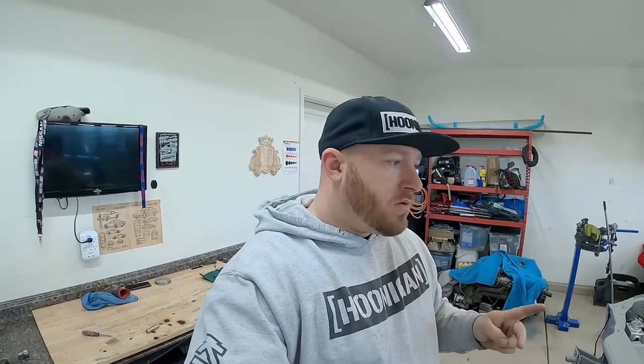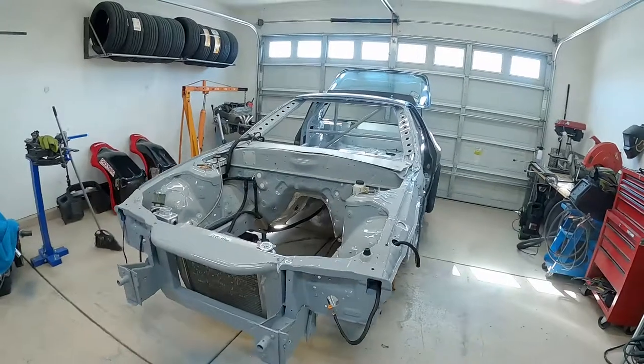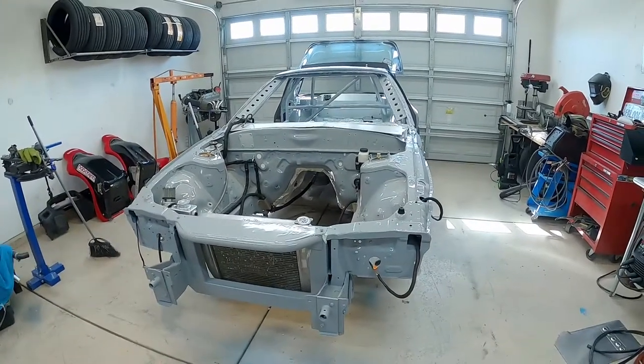Welcome back to the channel. In the last video we ended up getting the car painted. I wasn't very happy with the way the paint came out — I didn't like the color and I didn't like the quality. So if you follow me on social media you probably already know that I did change the color. Here it is — went with a battleship gray in a single stage.